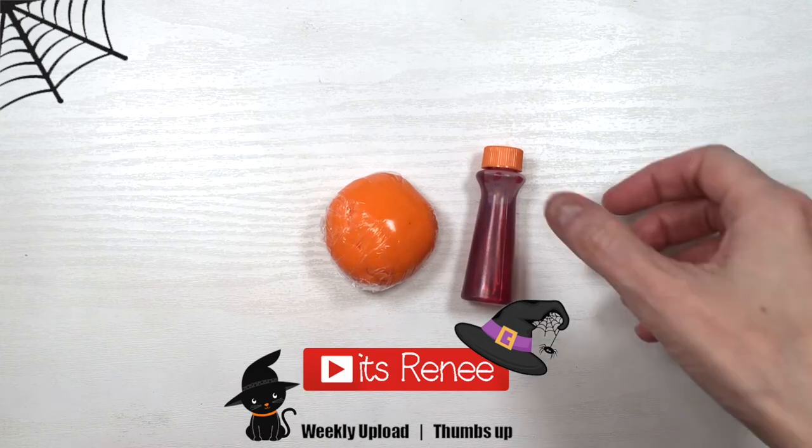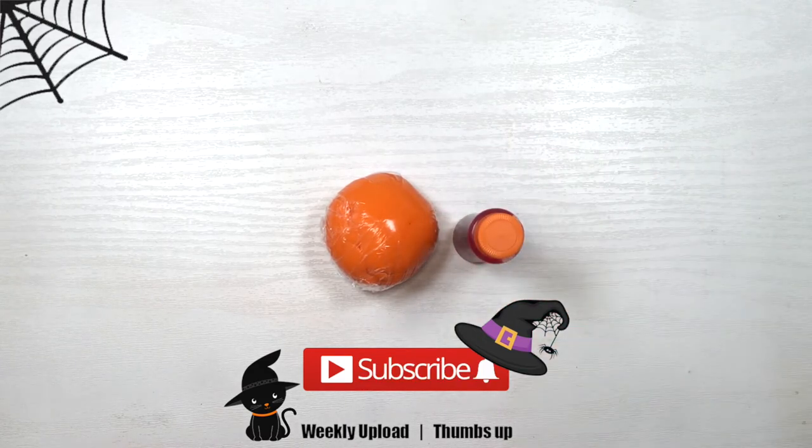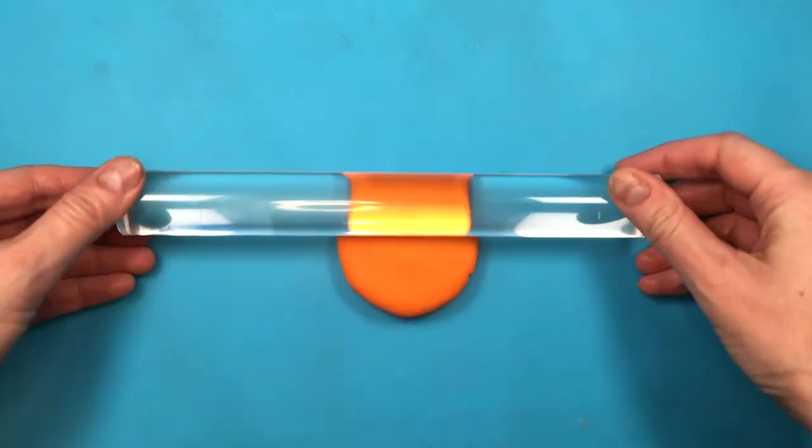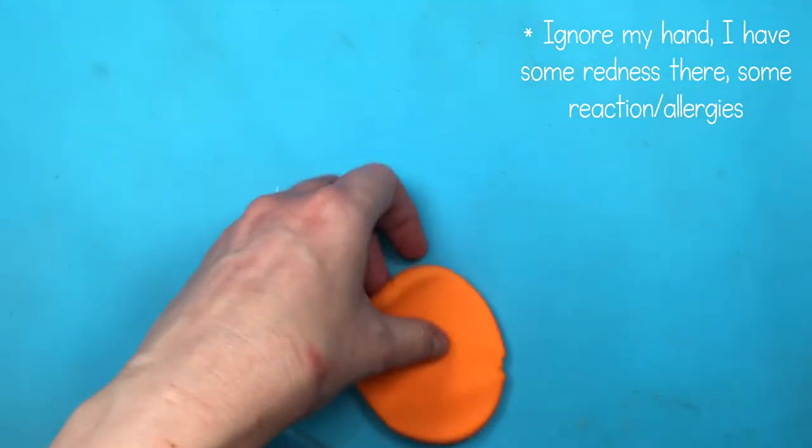Hey guys, it's Renisa. For these decorations, I'm going to be using some colored fondant. I colored it with orange gel food coloring — this is from a set by Wilton, and my fondant is by Wilton as well.